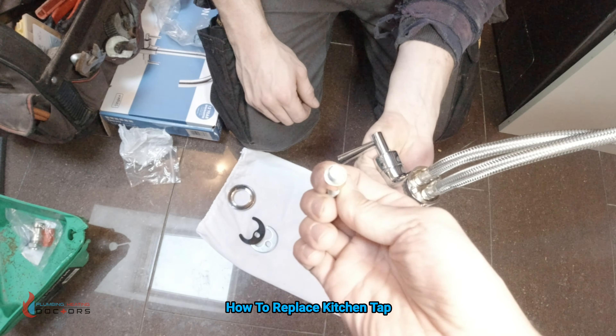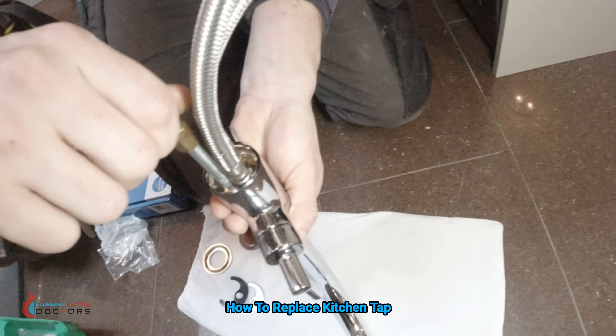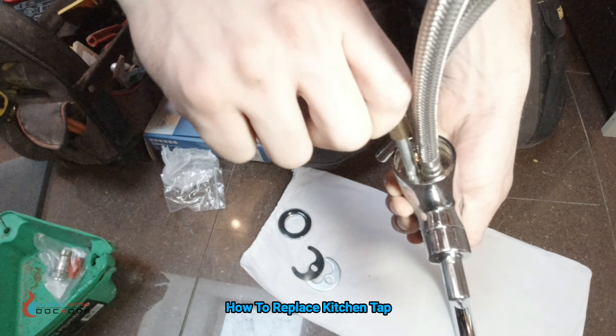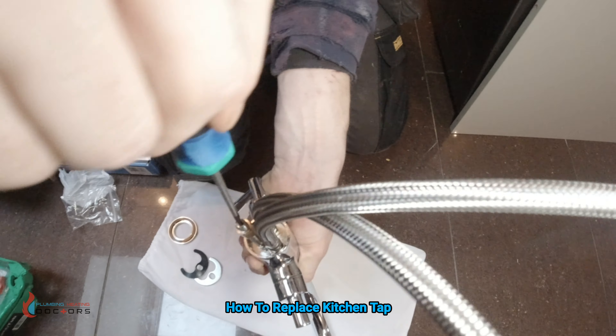That hole — you've got to put this nut on it basically. So that then just gets screwed on. Screw that on and then tighten it up with a flat head screwdriver.